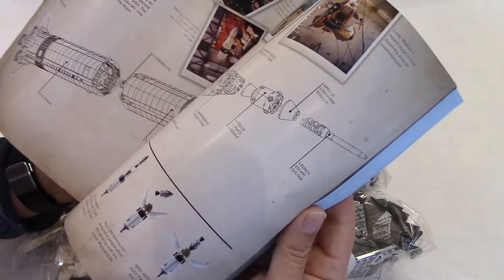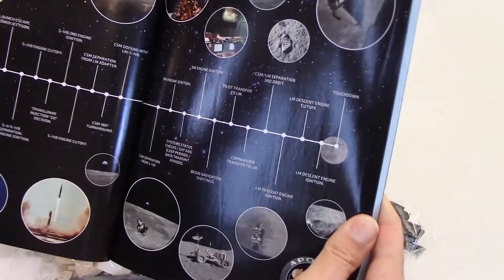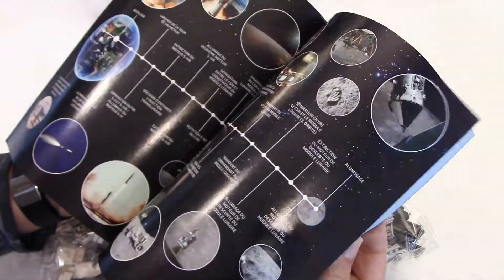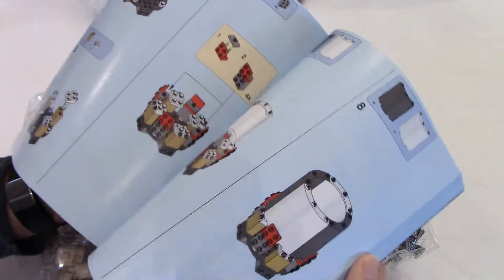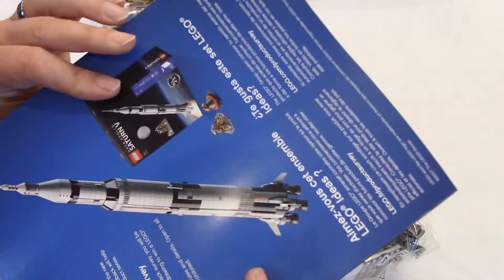There are more pictures over here, and they show the whole mission — the journey to the moon. This is very interesting. Then there is more information in French, about the designers, and also in Spanish. Finally we get to the build, and this goes all the way to page 195. So this looks like a very interesting build. The book is also in good condition, which I'm happy about because I'm a collector.